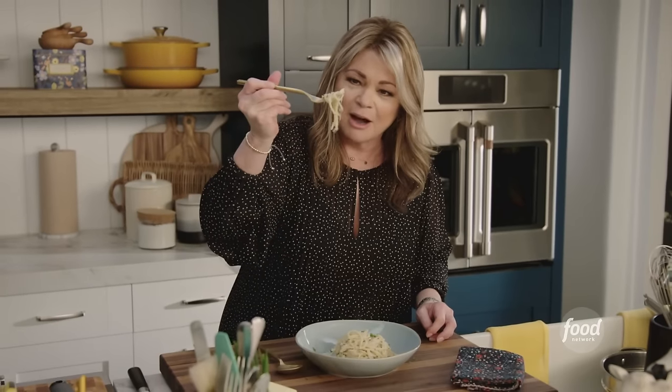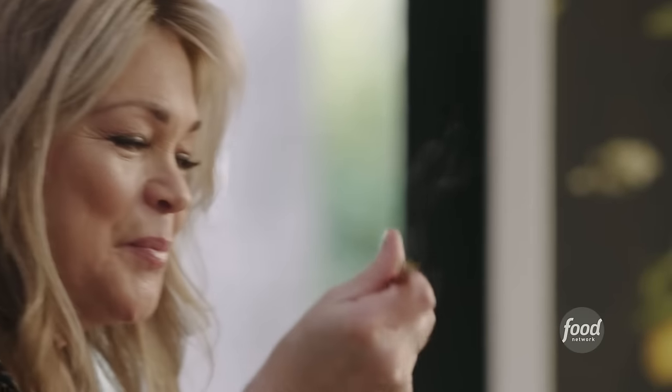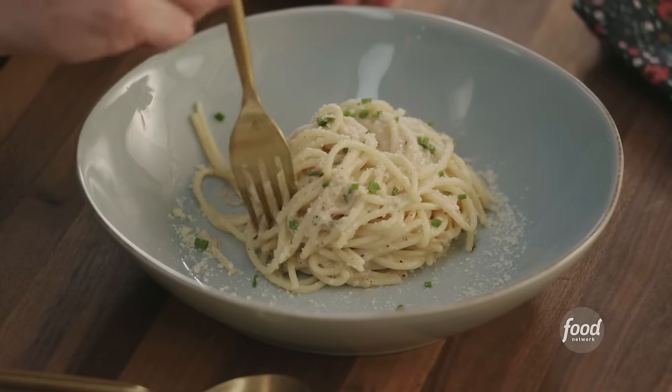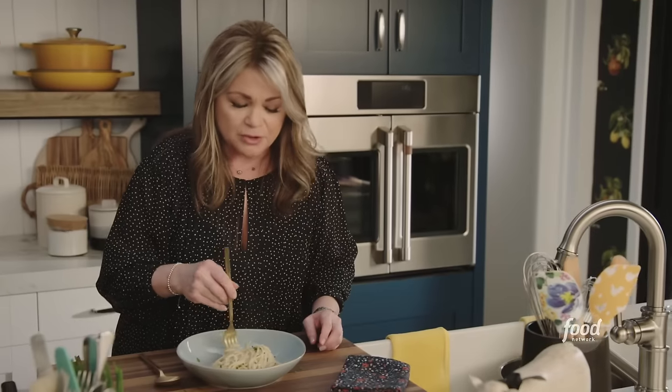Look at that! See the cheesy? Oh my, that's so good. It's so cheesy, and there's this very light, lemony flavor to it.